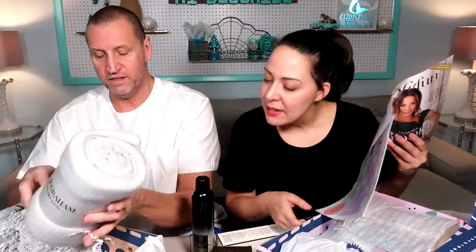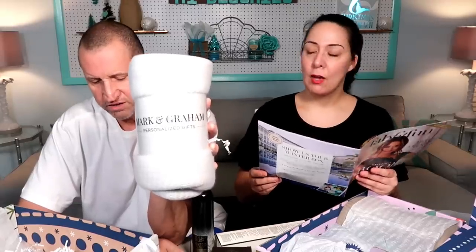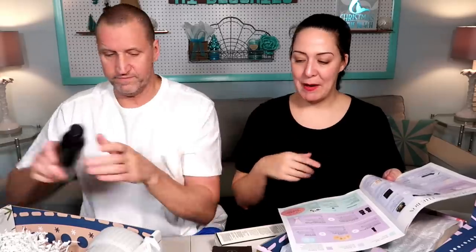Last item is the blanket. $15. $49. Now I definitely wouldn't pay $49 for this blanket, but that's just me. Okay, put everything back and we're going on to the next box.